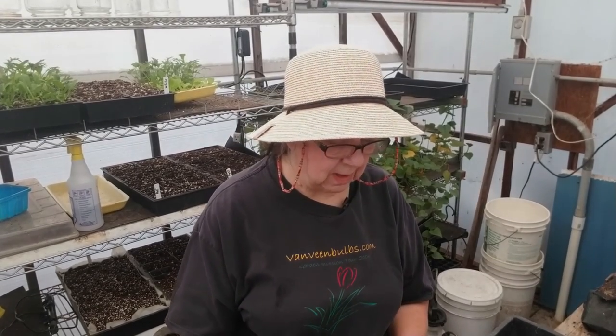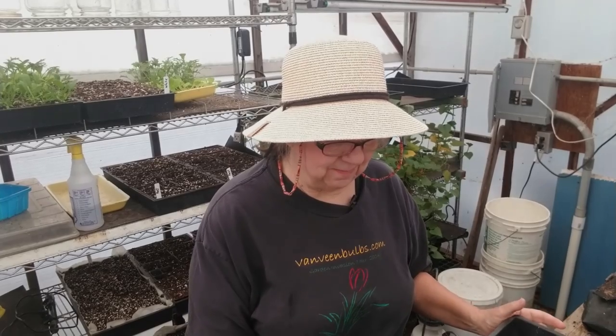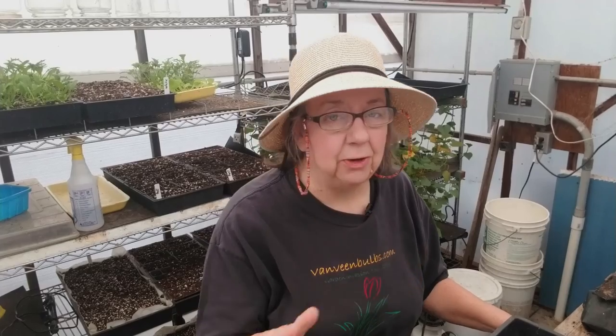Snapdragons come in and then get discontinued. One of our favorites was Trumpets — a beautiful snapdragon with all the characteristics we look for, in a beautiful tangerine color. As far as I know, I can't find it anymore. They still have the pink trumpet, although I've gotten some seed from England, but it's not widely available here in the United States. So my all-time favorite is gone, and I've been looking and trying ever since.